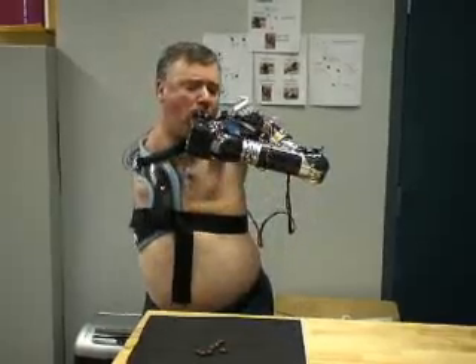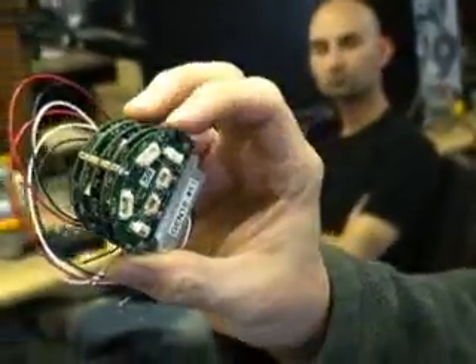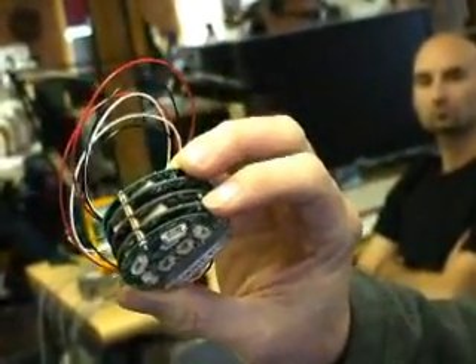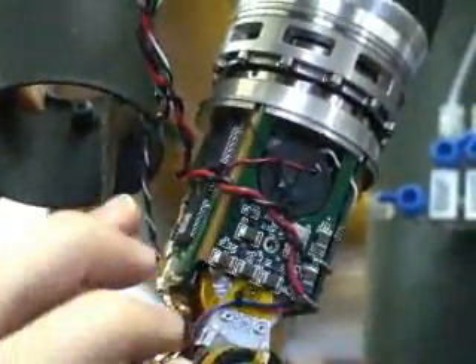The arm is able to handle these complex tasks because of the complexity of the electronics inside. Technology like lithium batteries got within reach, and in the last few years processing became ubiquitous — the size and power consumption of processors got within reach of doing this. There are actually 12 microprocessors in the arm.